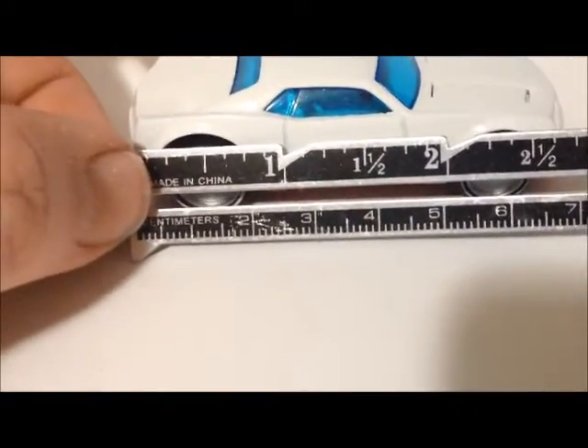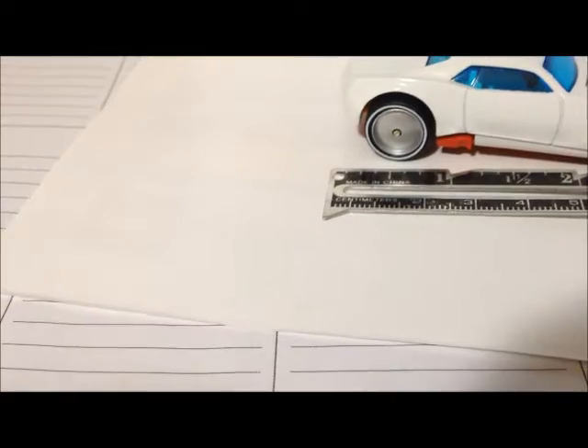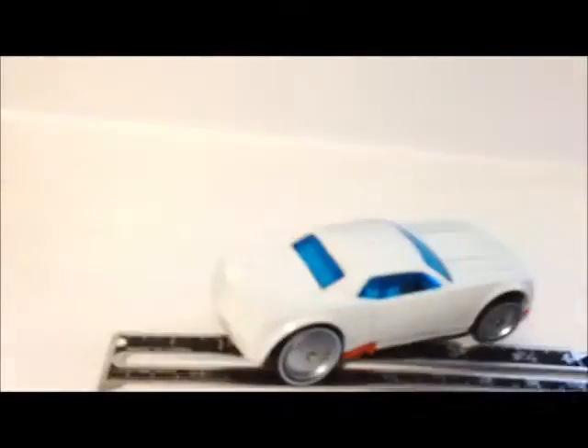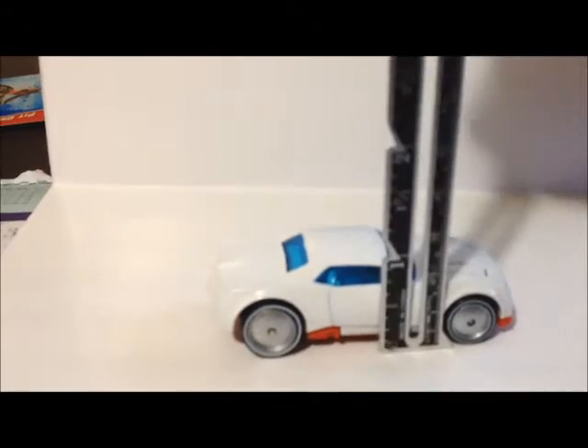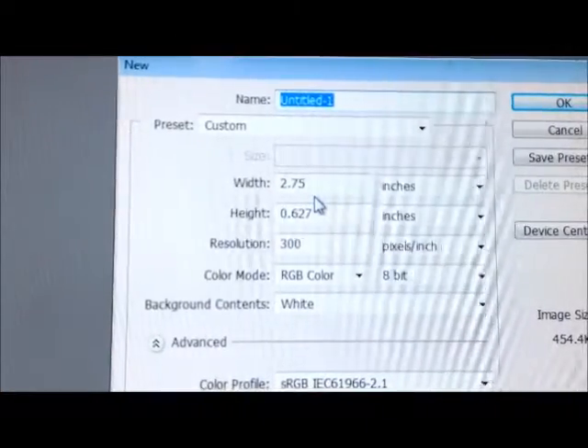In Photoshop I'll create a file. I don't know if other programs are similar, but I'll create a file that is the size of the measurements. So I measure the car and if I was doing the side, I'd measure the side and the height of the car, and that's what I'd make the size of my file. In Photoshop you can choose your width and height to set the file size.